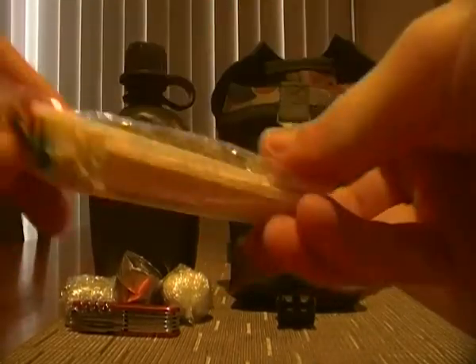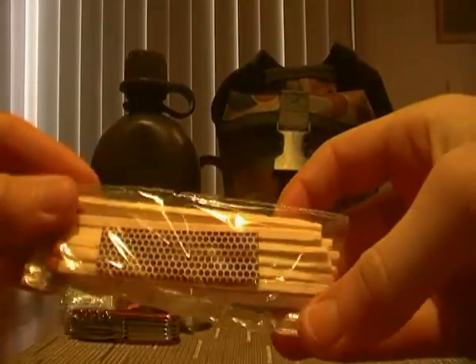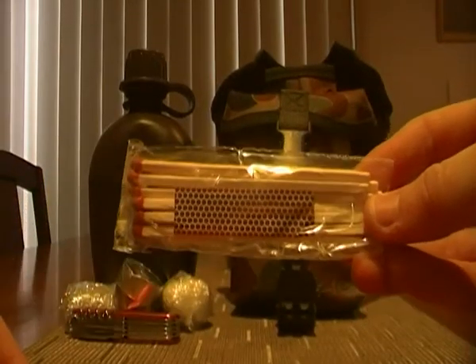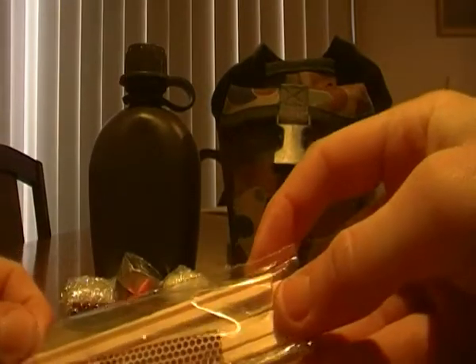I've got this fire component, and I've got — well, not waterproof matches, but they're in a waterproof container with a striker. They're not going to get wet any time soon.